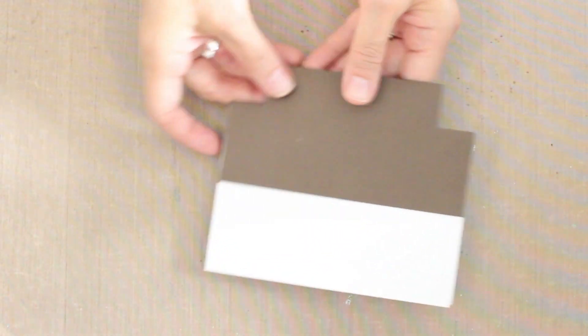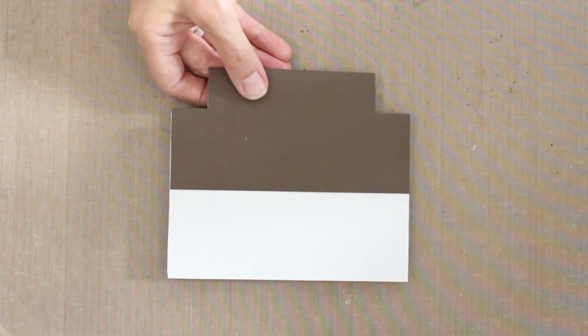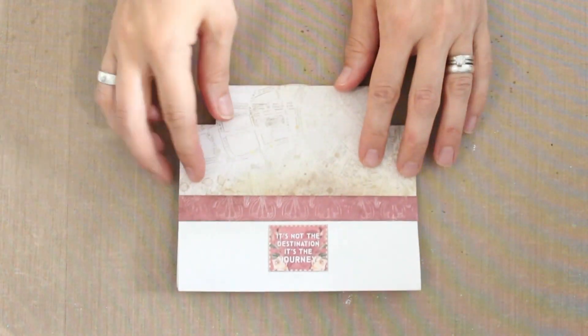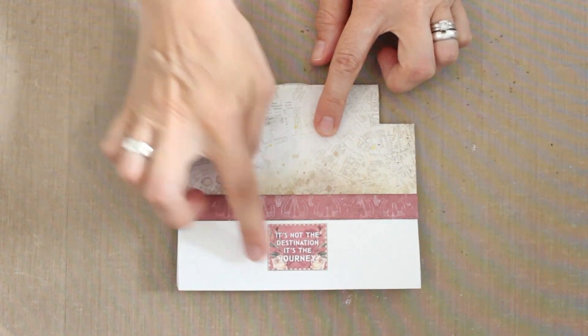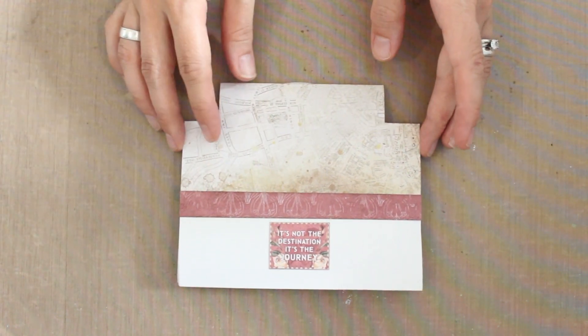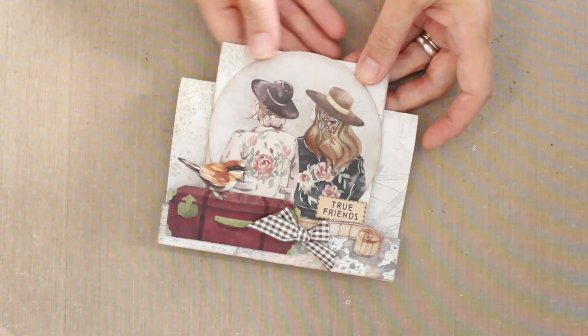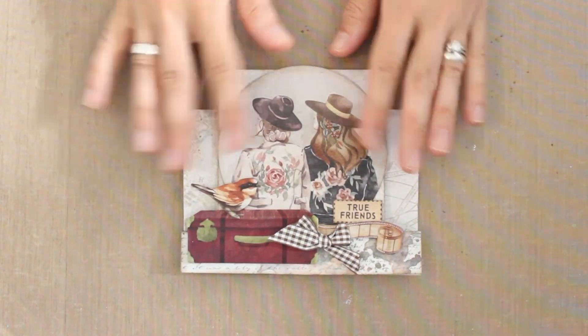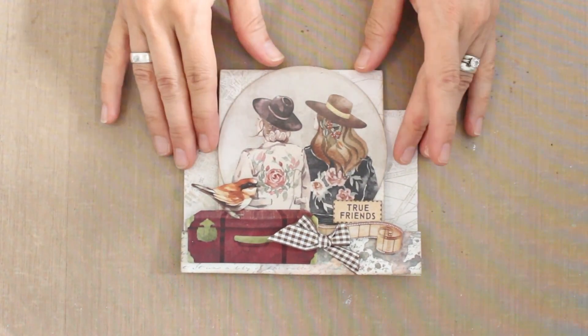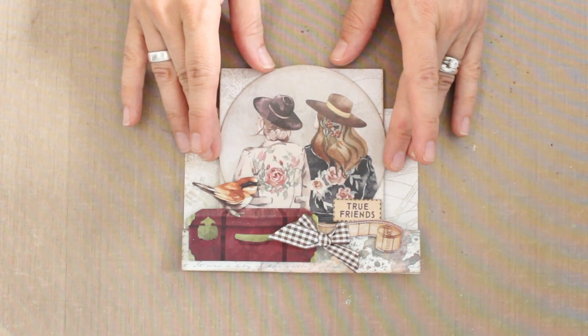On the back, you'll have some empty space. What I've done for my card is simply added a strip of beautiful patterned paper and a sentiment here. Of course, you could cover this bottom piece with a larger piece of patterned paper if you wanted to as well — so lots of options there. Back to the card, you can see how fun this is to decorate. Super simple to do and a great idea when you have a lot of fun die cuts to work with.